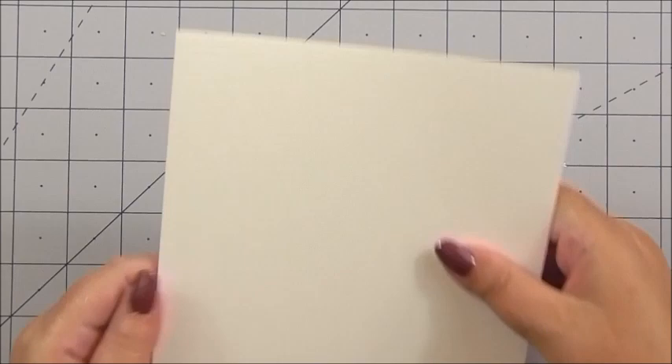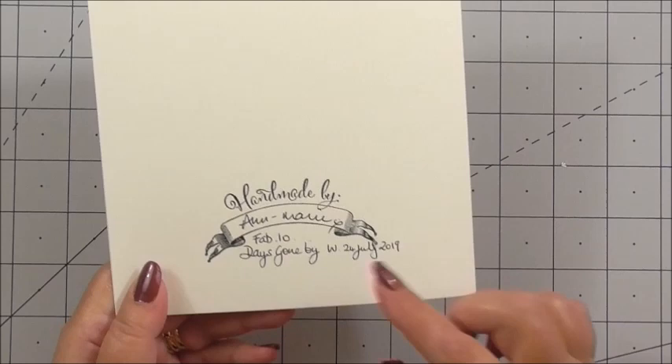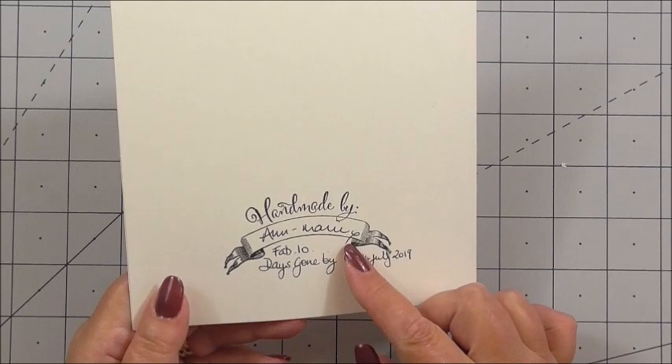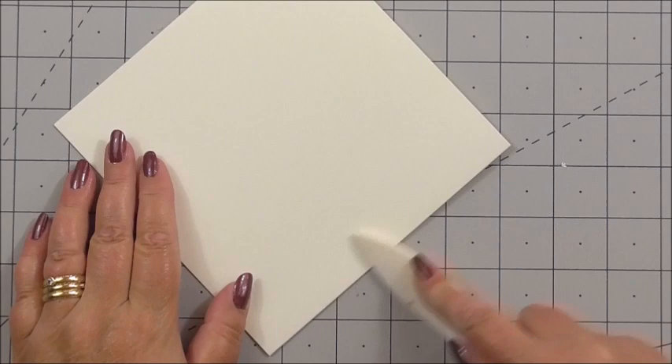So without further ado, sit back, relax and let's have a look at today's gorgeous project. For today's project, our base card is going to be a six by six inch square card. I've already stamped on the back using a rubber stamp — my handmade label — and I've added my name. This is Fab 10 for anyone counting: Fab Scraps project 10. We're using the Days Gone By collection and I'm going to use my bone folder to make sure I've got a nice sharp, clean edge along the side of the card.